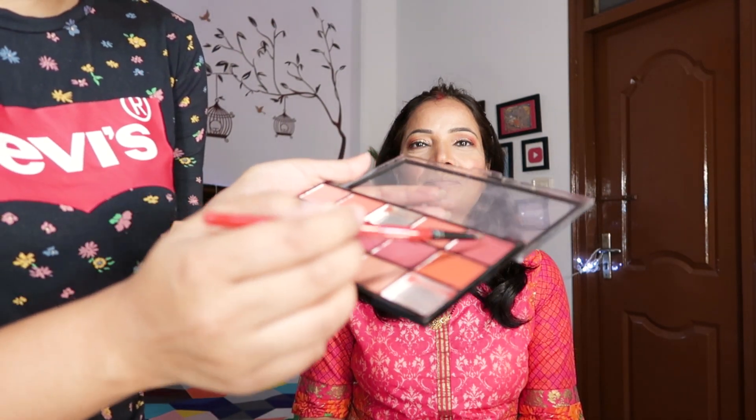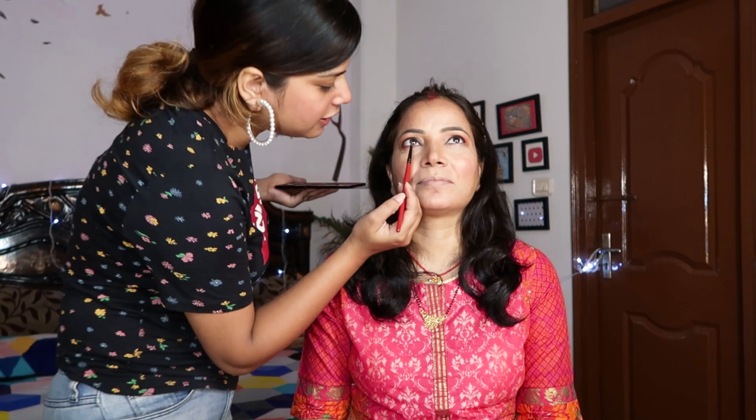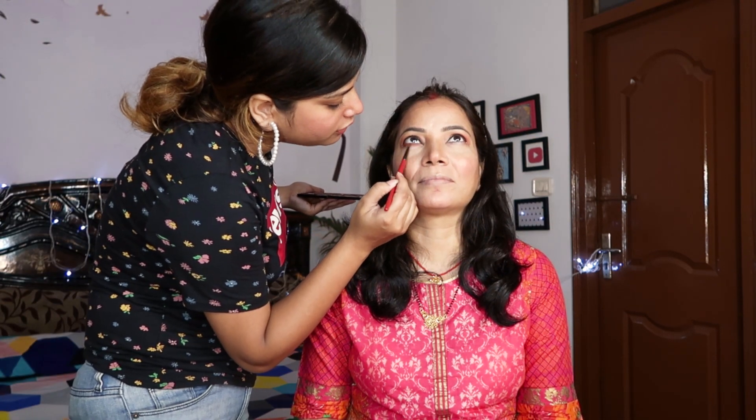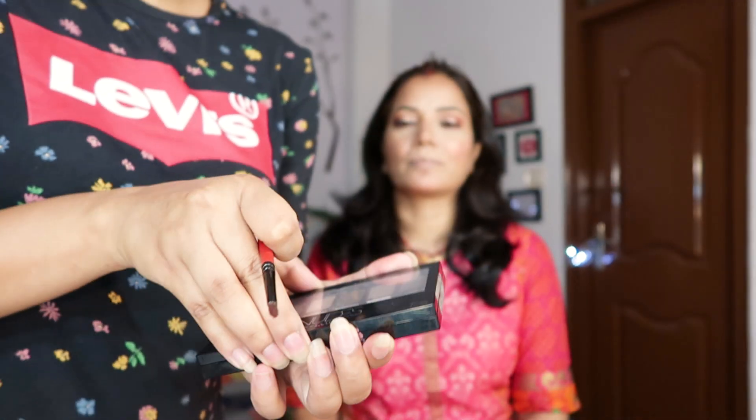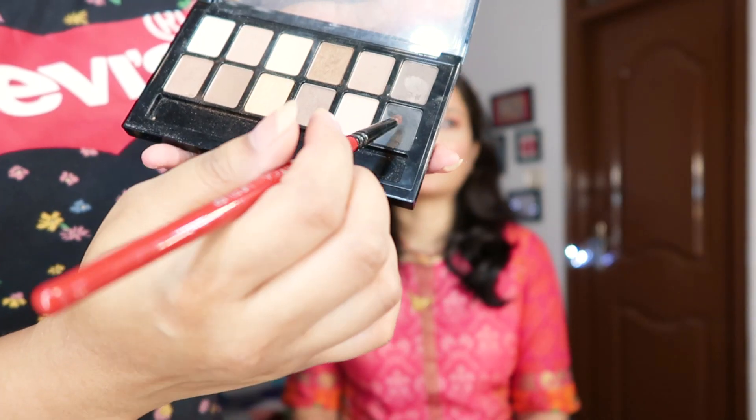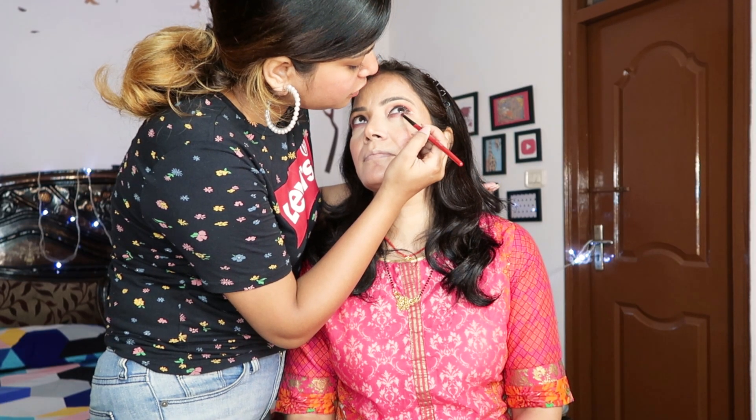Sorry about that — because I was actually filming already for one hour and then mom reminded me that the camera was not recording. So one eye is already done but I'm still going to tell you. In this palette I chose the same two colours — the brown shade and the pink one. I took a little bit and applied it all over, then diffused and blended it. After that I used Maybelline Nudes collection, just the black shade, to give that black smoky thing on your lower lash line.